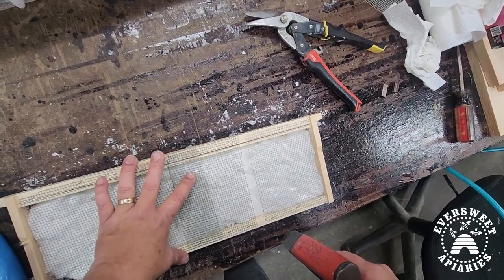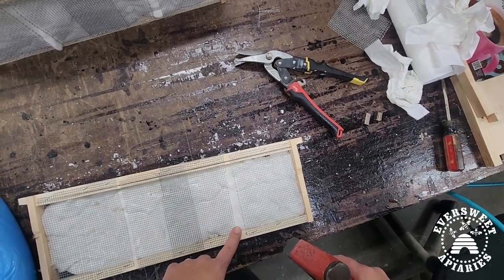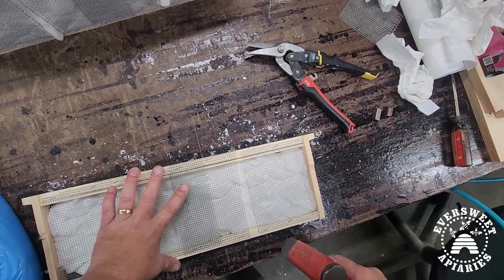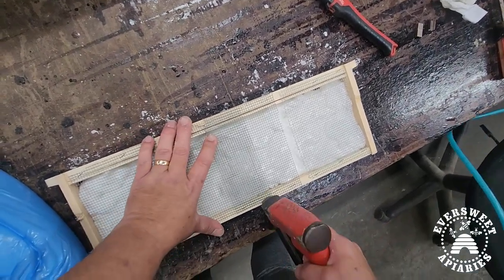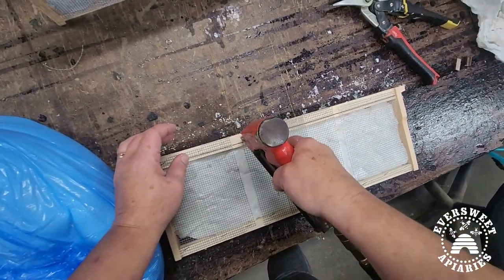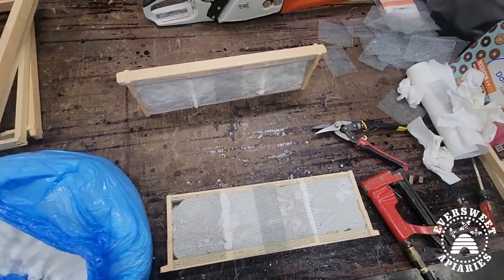You don't have to be real precise with the opening here, but you do want it big enough so they can get through — eyeball it at about three-eighths of an inch, which is bee space, so they can get in there. Again, this wire is just used to hold up the fondant and hold it in.